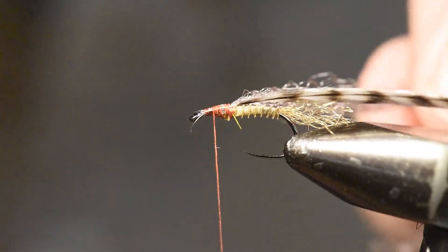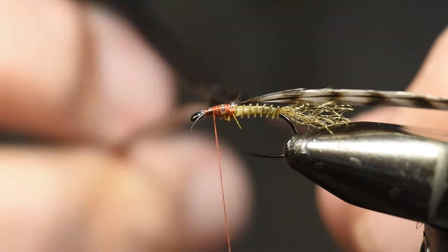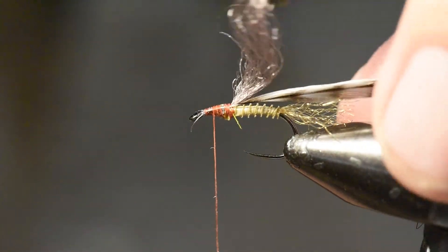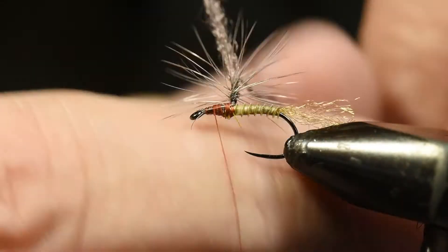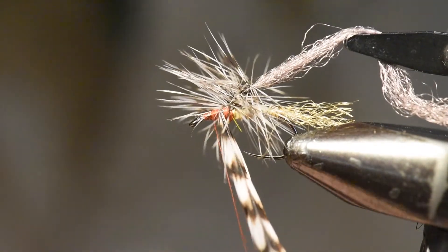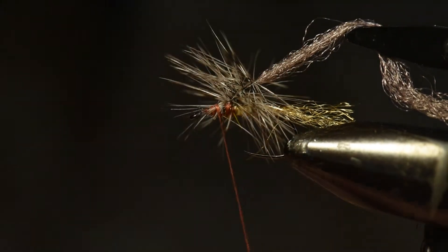Here's a little trick I've learned tying this pattern: I'm going to use hackle pliers as a platform. I've got my hackle pliers around the zelon and I'm going to pull that directly upright, then tie the hackle up along the zelon — maybe five or six wraps upward, then wraps back down to the hook, and then tie the hackle off and trim the excess.